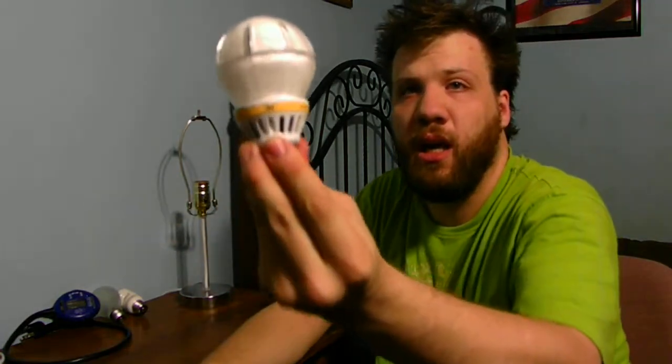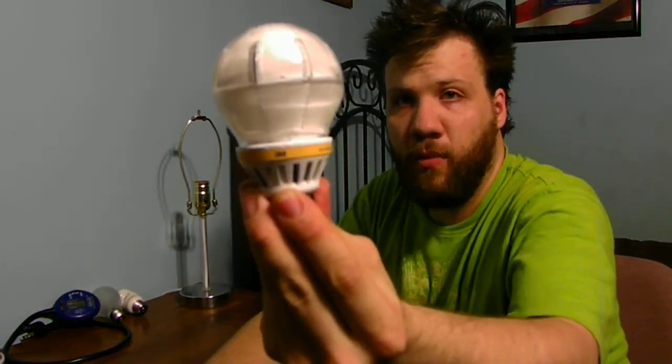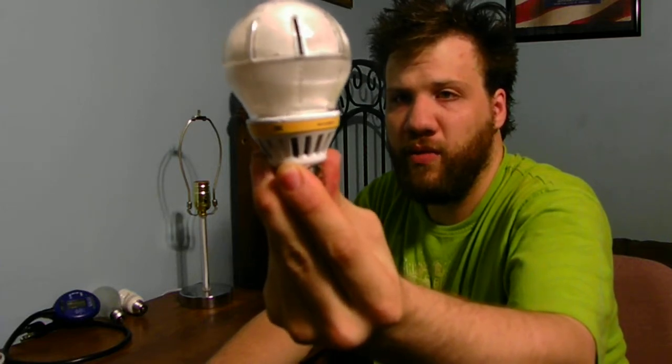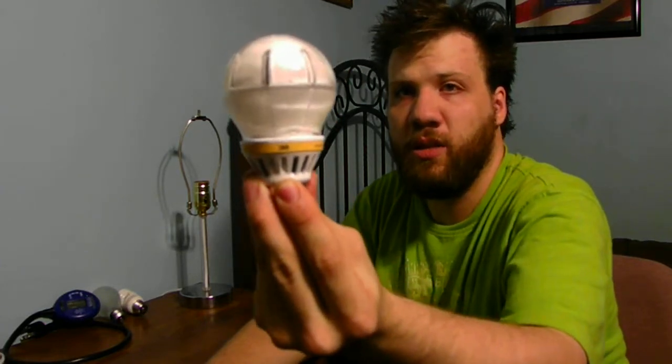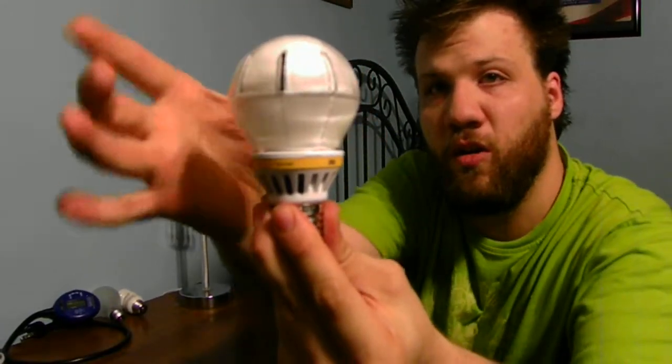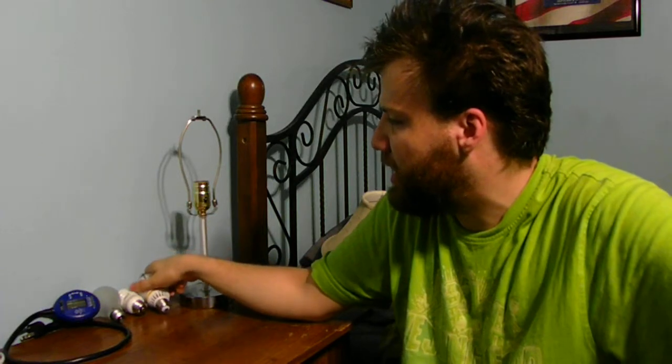The other thing we're going to be testing out is this very nice LED mercury-free bulb. It's by 3M. It's only 13.5 watts. Now it is a little bit shaped funny — it's more of a globe style, which is kind of cool. This bulb is a lot heavier than the CFL or the old incandescent light bulb.